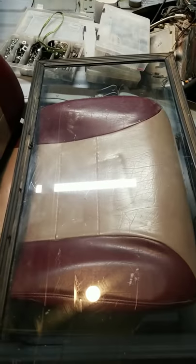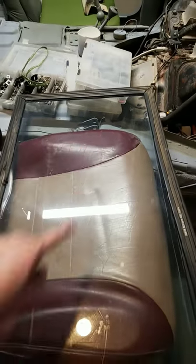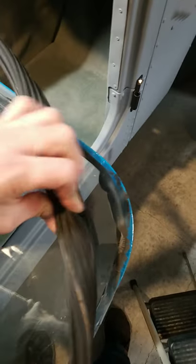Here's a quick tip: whenever you're putting a new windshield gasket on — I'm reusing my old one, I was cleaning everything up — you put the square corner in first, slide it down, and get it to this point. Then you're going to want to take this part over here.